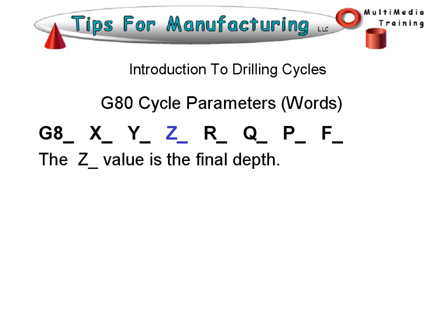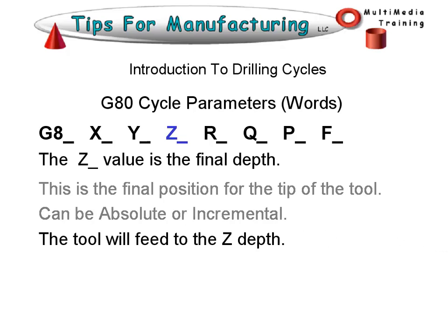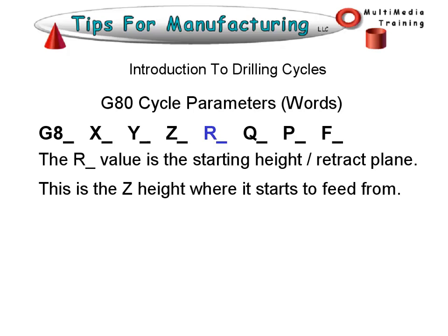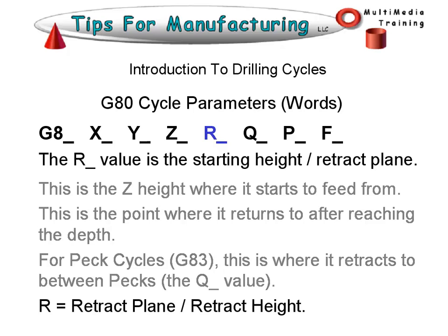The Z value is the final depth — the final position for the tip of the tool. It can be absolute or incremental depending on your current mode. The tool will feed to the Z depth. The R value is the starting height or retract plane. This is the Z height where it starts to feed from, and the point where it returns to after reaching the final depth. For peck drilling cycles, this is where it retracts to between pecks. R is the retract plane — that's an easy way to remember it.